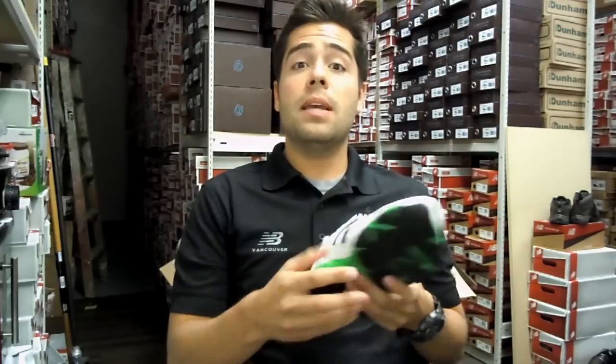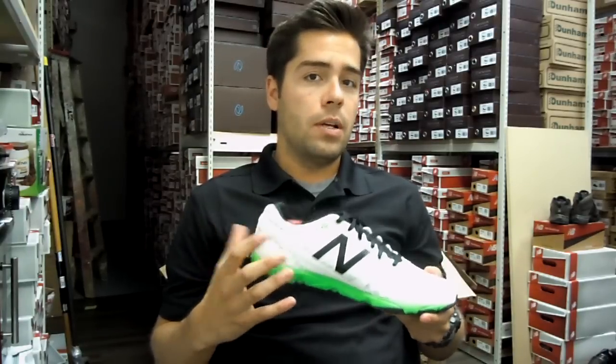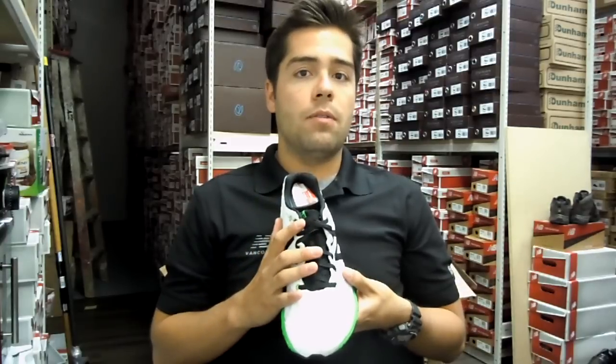One thing to note is that being in this minimal style shoe, there's not going to be a lot of arch support. So if you're looking for a really high arch support style shoe, this line is definitely not going to be for you.